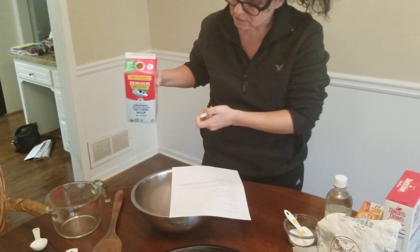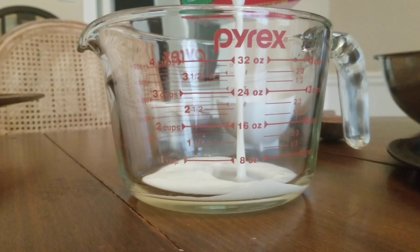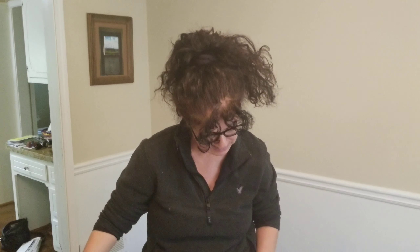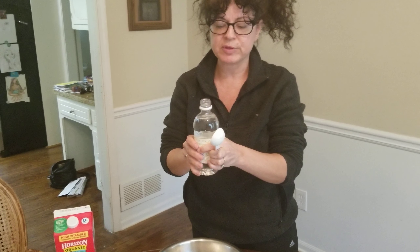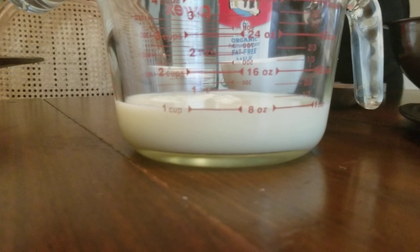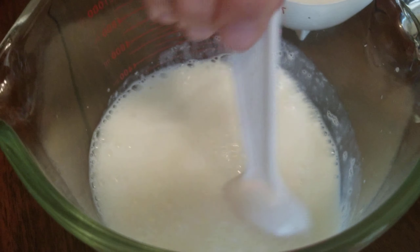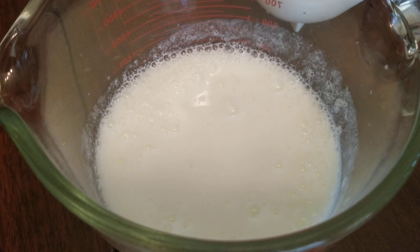I'm going to put one cup of milk in the measuring cup so you can see how we're measuring — going to the line that says one cup. Then I need to add two tablespoons of vinegar. For younger kids, just get help with this part. You can count with me: that's one and two. Then I'm going to stir it up and let that sit while we do the rest of the directions — it will start curdling.